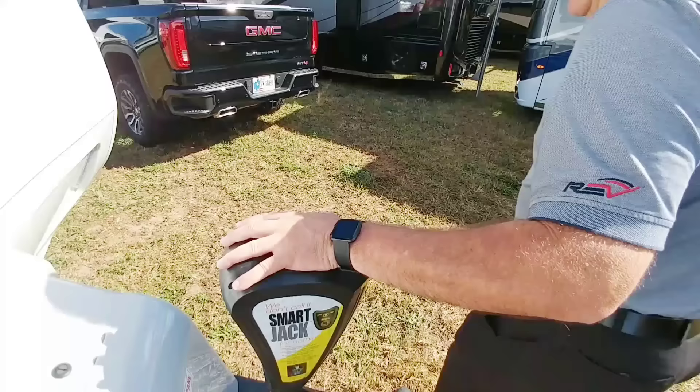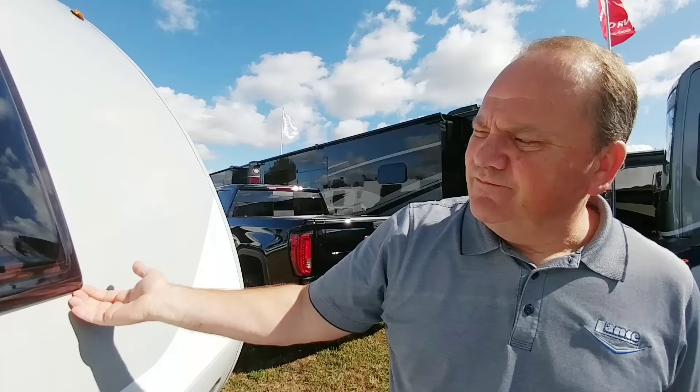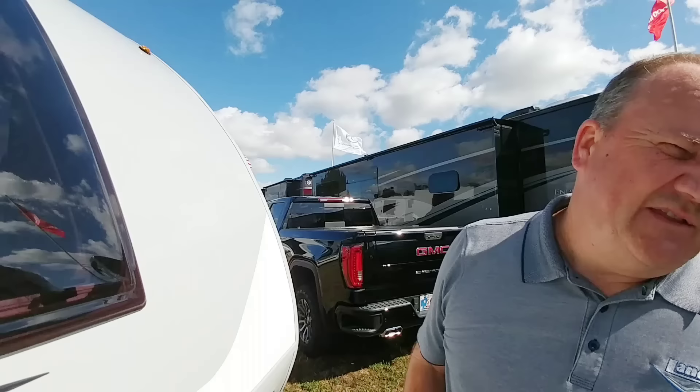The other new feature here is the sky gazer window, as we call it. As you're laying in bed, you can look out and see the stars at night. This window is going to open up — it's an acrylic window — making it really nice to get a little more breeze in here. The side windows will open, and then you'll have this front window open where the screen and shade can come down as well.